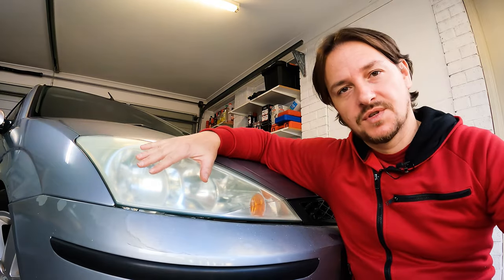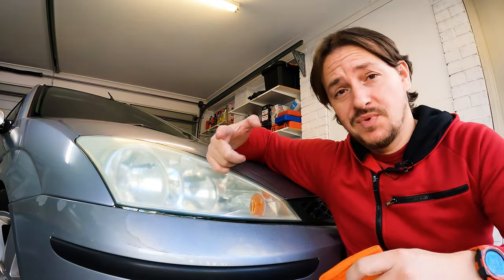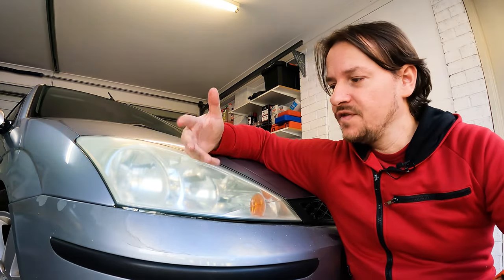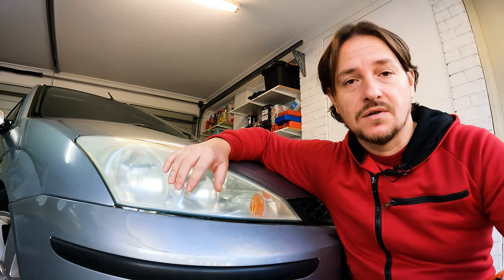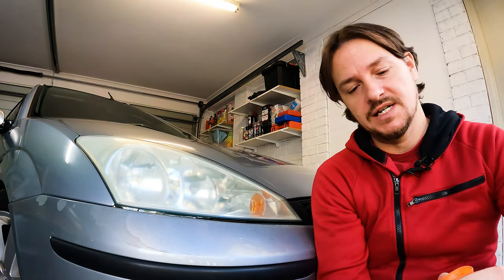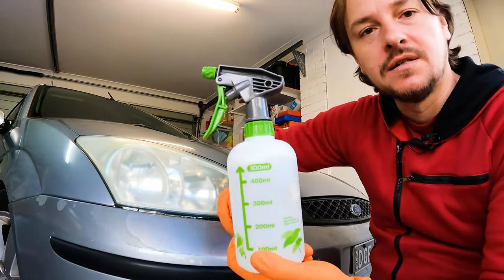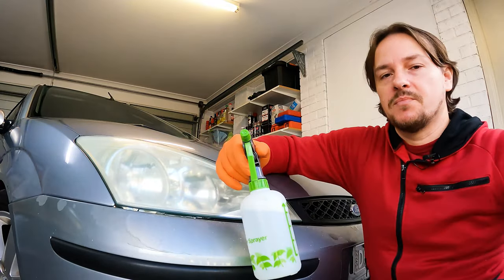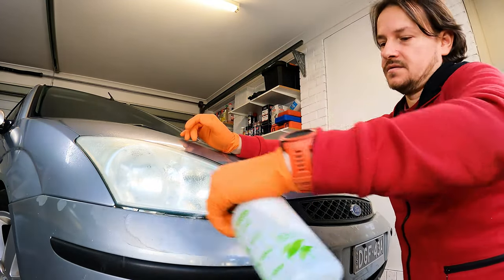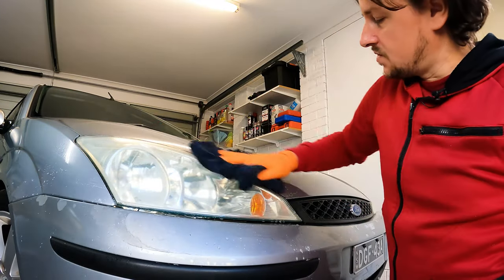The first stage is to give the headlight a good scrub. Before you do that, get protected — don't be a hero, protect your hands, and if you're worried about splashback, put some eye protection on as well. Get some water with a little dishwashing liquid or soap, have a towel ready, go over the general area, and just wipe it down. There we go — nice and squeaky clean.